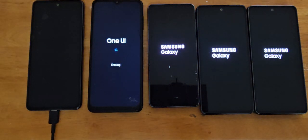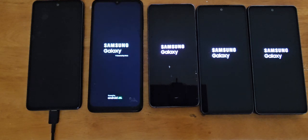All five of them have been reset. Once they turn on, we're going to connect them to Wi-Fi and then go ahead and remove the Google lock on them.